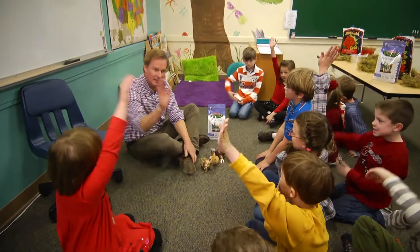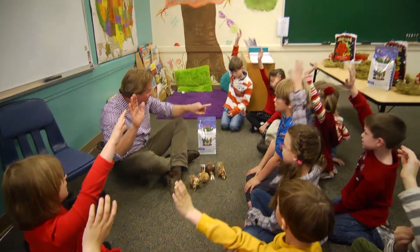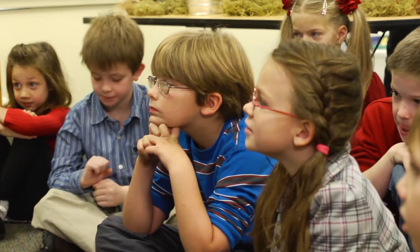Who likes to grow things? I do! Everybody, let me make sure everybody has their hand up. Great! So we've got a good group of people who love to grow things. I like to grow things too.